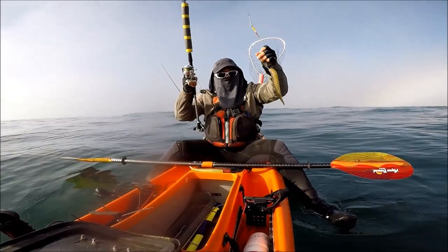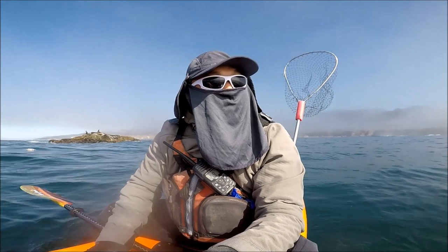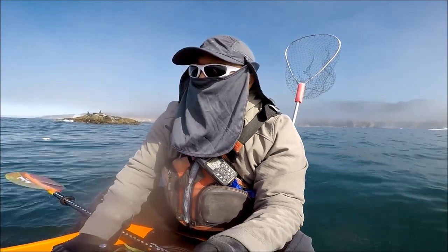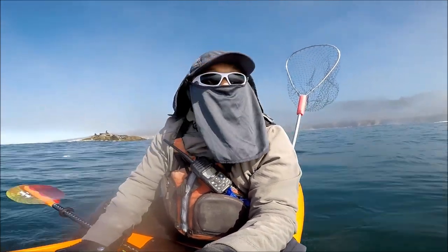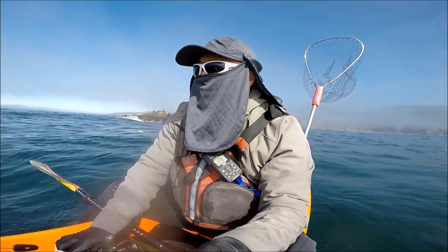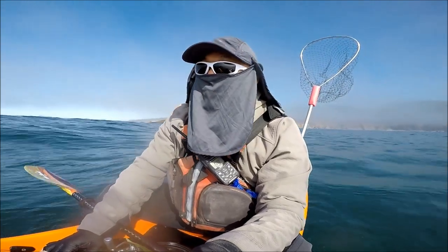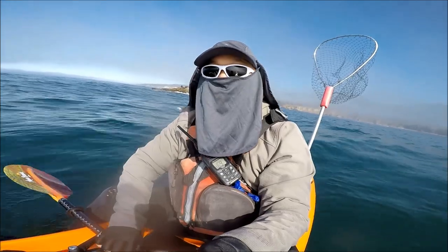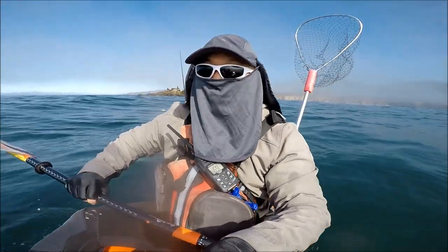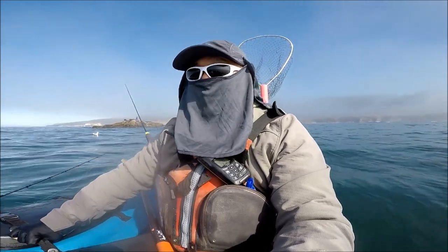I got snagged and only lost the weight — so the rig is working as designed. We've been out for about 2 hours and I got nothing. I got about a dozen bites but no hookup — well, I had one brief hookup. My buddy Nando is getting all the bites, all the fish today.